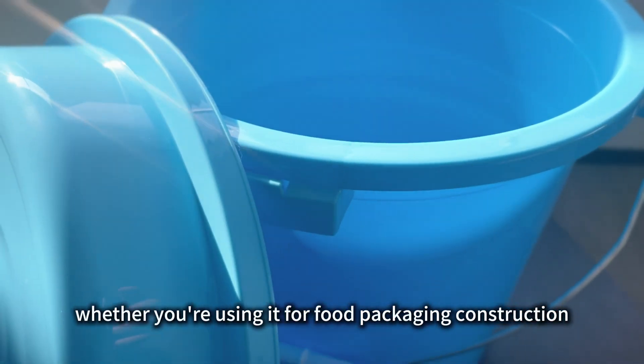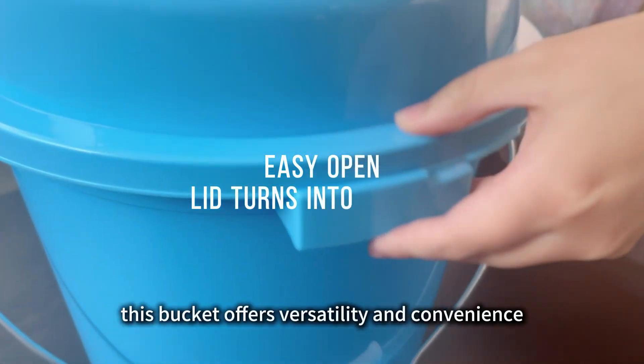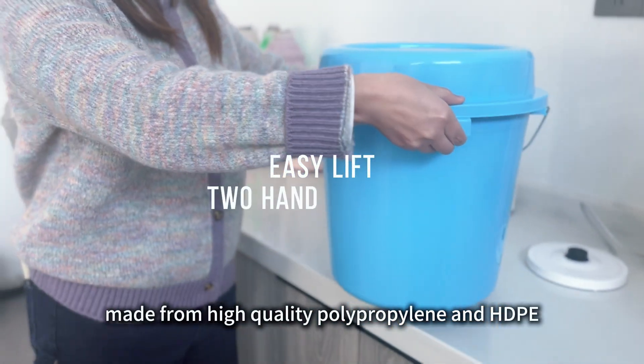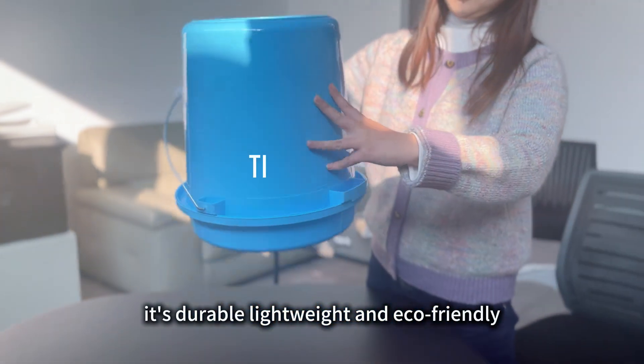Whether you're using it for food packaging, construction, or household tasks, this bucket offers versatility and convenience. Made from high-quality polypropylene and HDPE, it's durable, lightweight, and eco-friendly.